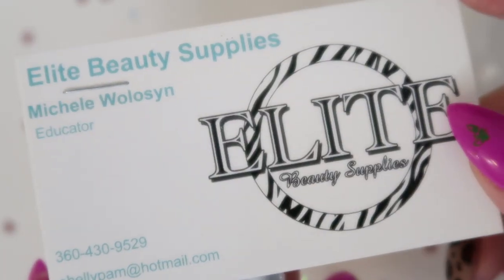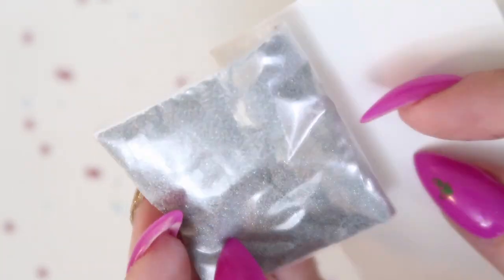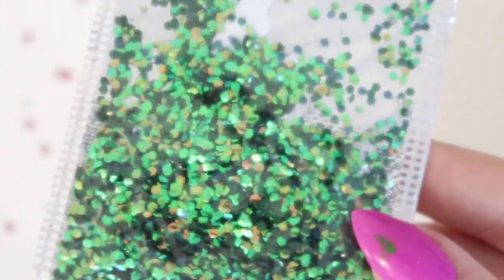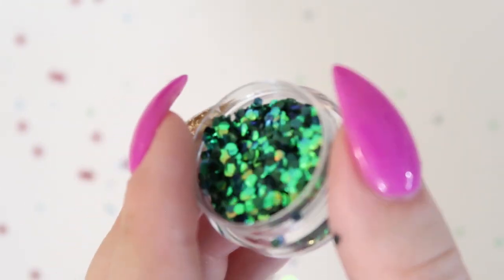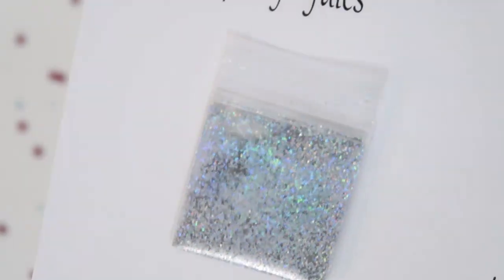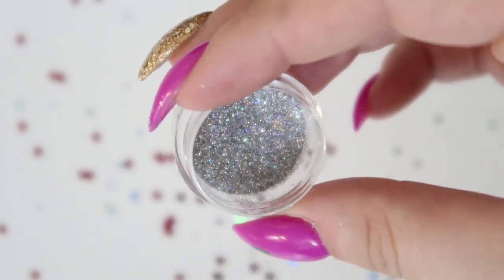This next one is from Elite Beauty Supplies and it's a super super fine holographic powder — I don't think it's a chrome powder but I might have to double check. This one is from Beauty Big Bang and I believe it's their mermaid or dragon scale glitter. This next one is Artigo — the Color Jewels — which is a really pretty holographic glitter. I'll show a comparison so you can see how fine that Elite Beauty Supplies one is.